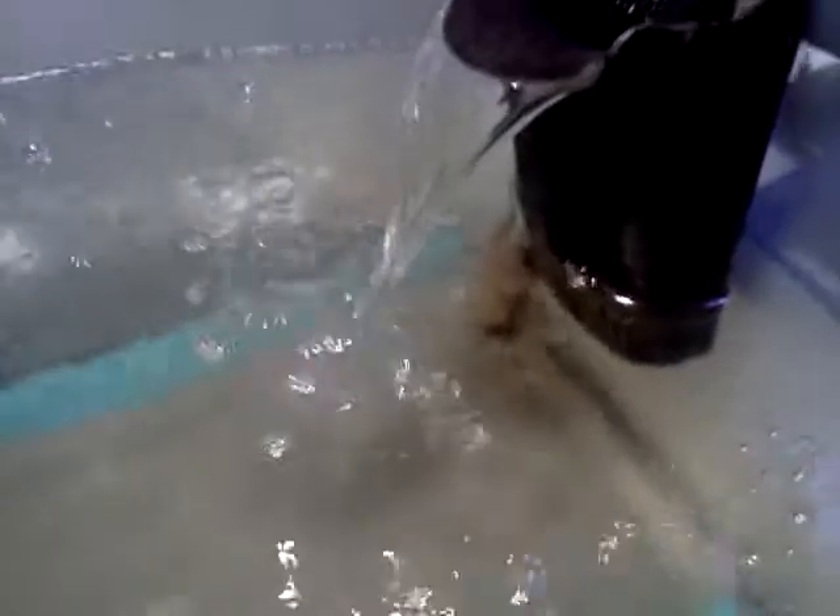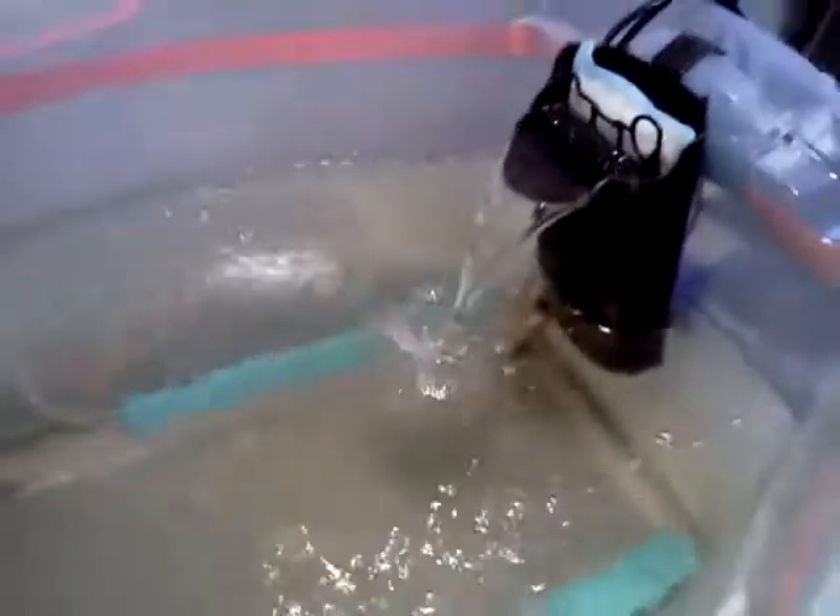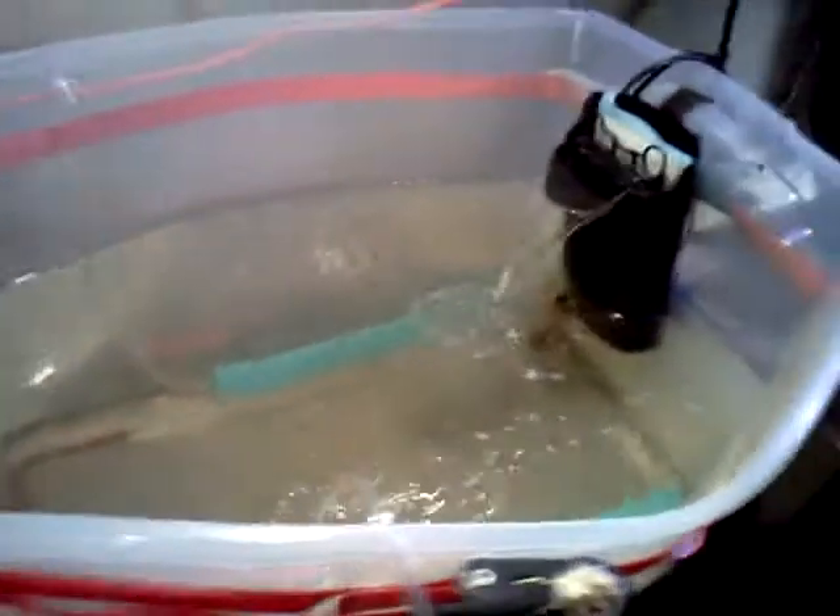I've now got about 300 tilapia babies — you can see quite a few of them hanging out around the heater. They just keep breeding more for you. You grow more, eat them, sell them, whatever.